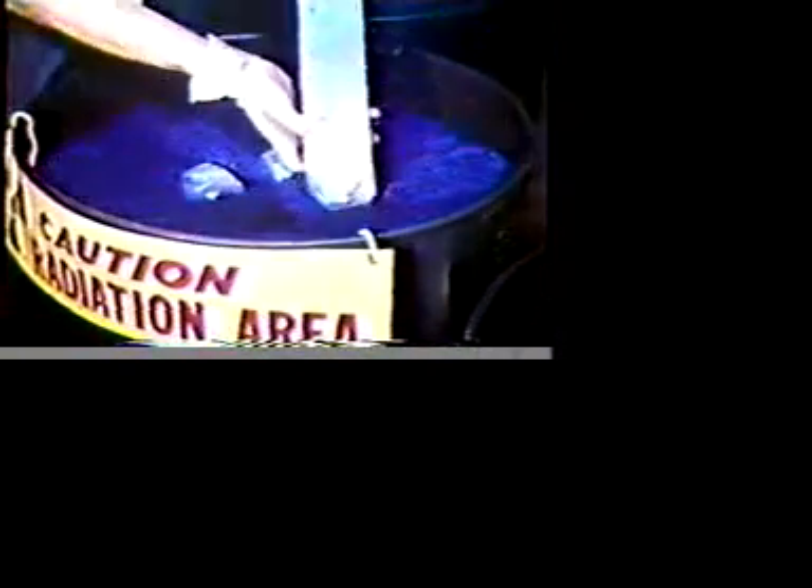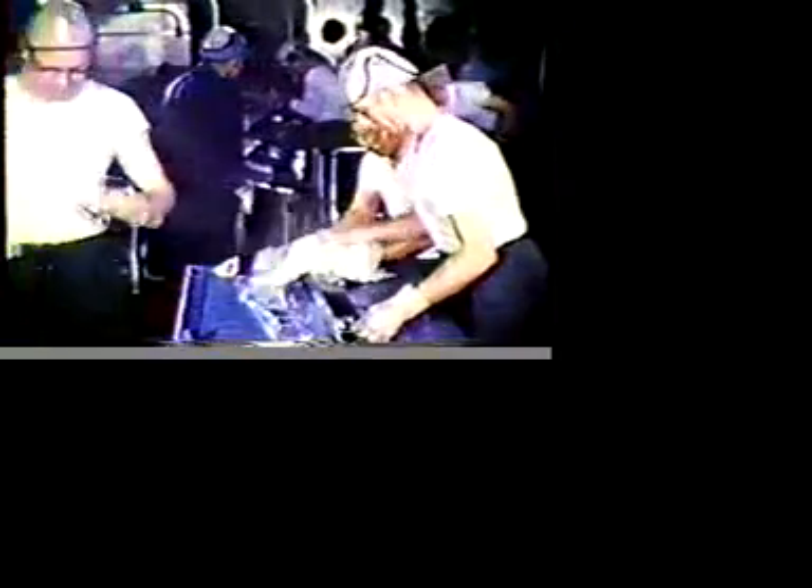We were then ready to begin loading the reactor core. One by one, the fuel elements were removed from barrels in which they'd been shipped, carefully separated from one another. Each of these bars, containing approximately 500 grams of uranium-235, was then unwrapped, inspected, and wiped clean of any dust.